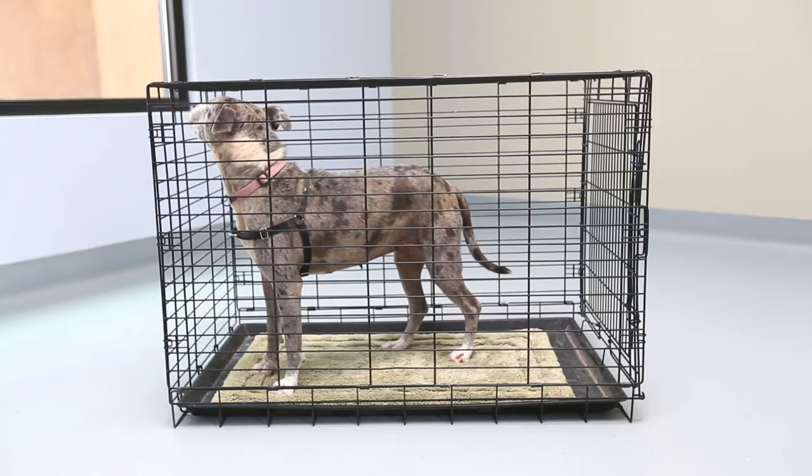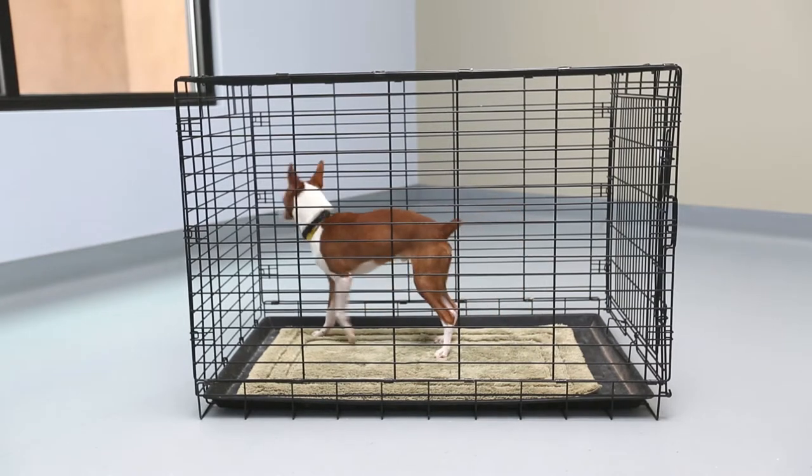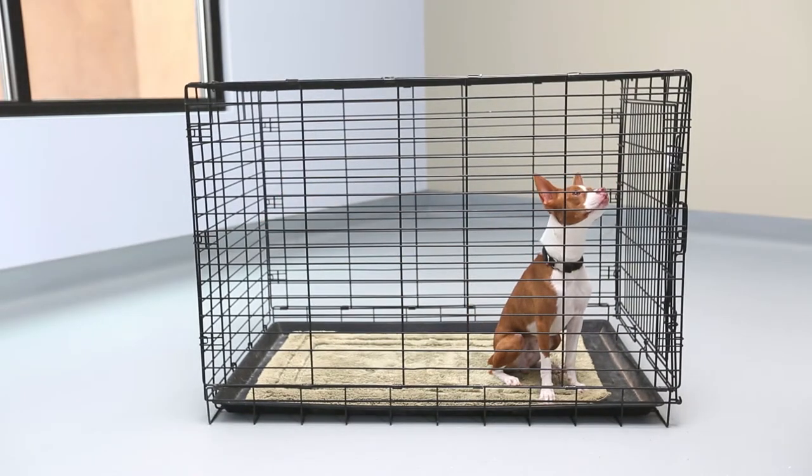Your crate should be big enough for your pooch to stand up, turn around, and lay down comfortably. It's too big if your dog can pee on one end and hang out on the other end. Make sure it's just right.